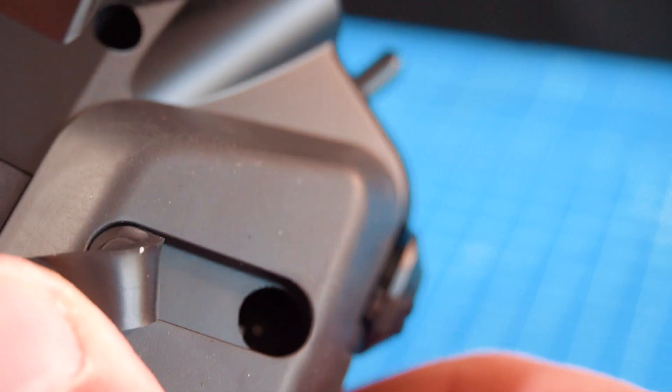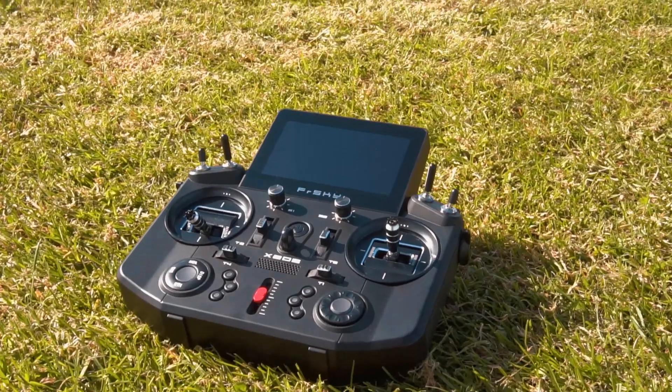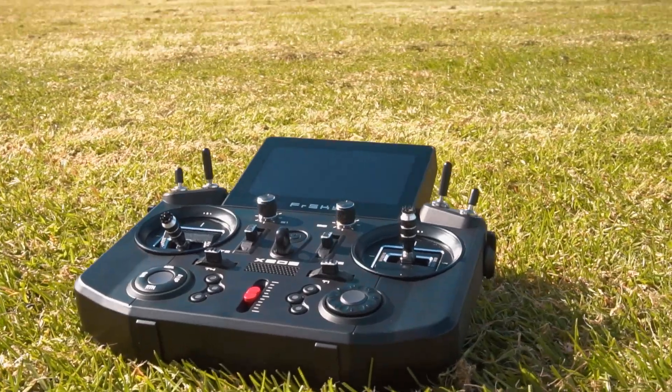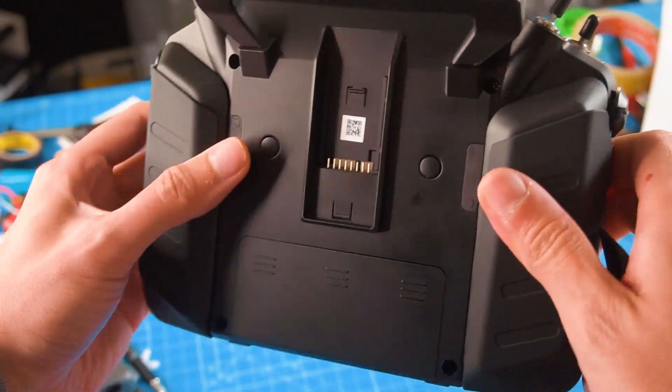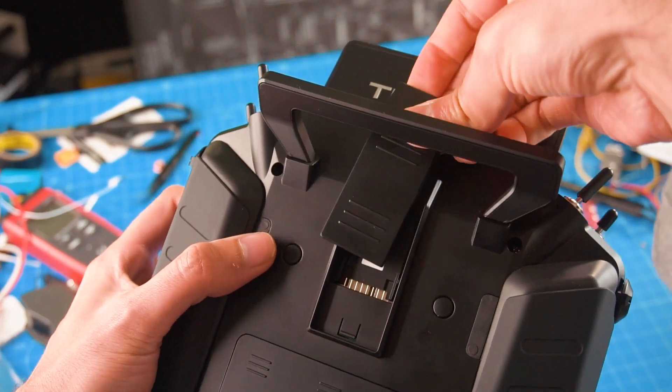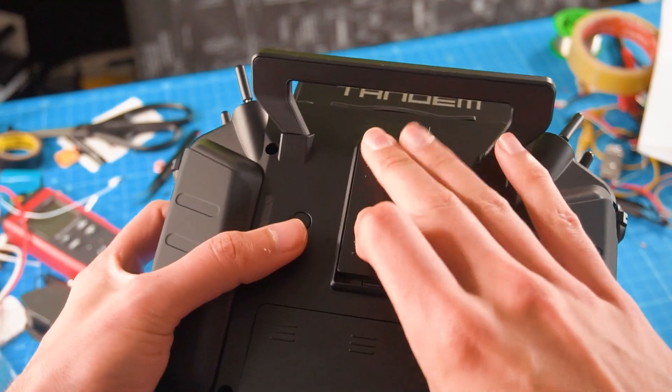The FreeSky Tandem S and HD versions support rotating gimbals left to right within 8 degrees — that's the first time I've heard about adjusting the gimbals like that. At the back we have an external module bay that supports R9M light, R9M pro light, XJT light, and other external modules of the same kind.